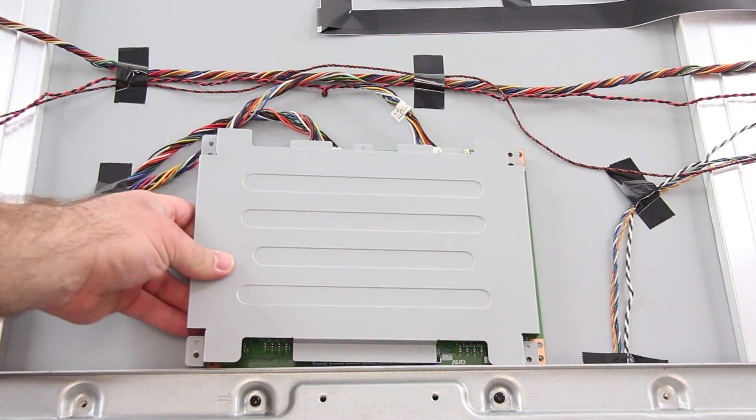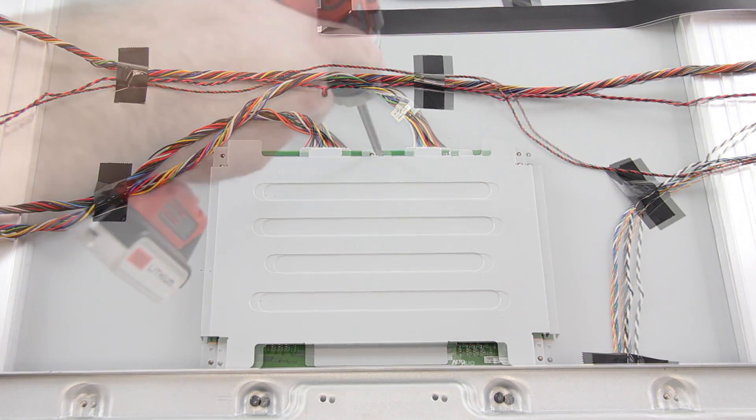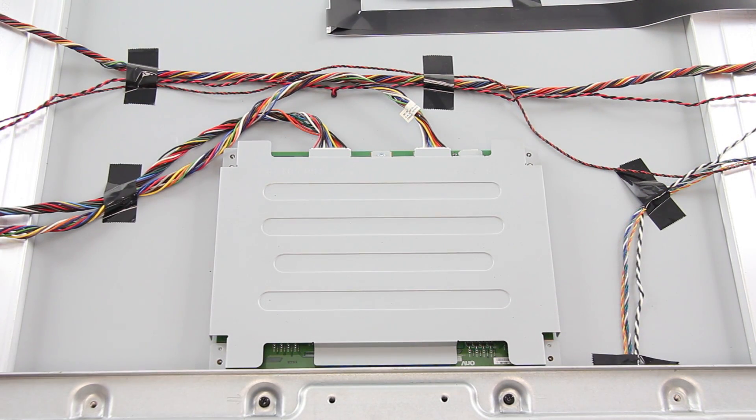Then, I will reinstall the cover for the board using the screws to secure it to the panel. Be sure to reinstall the metal plate as well.